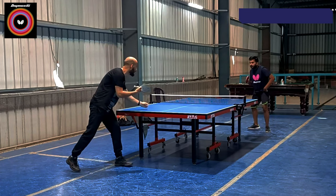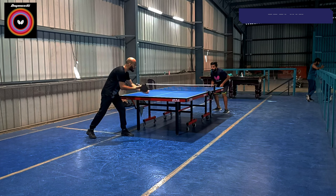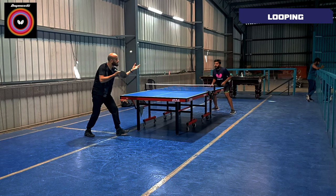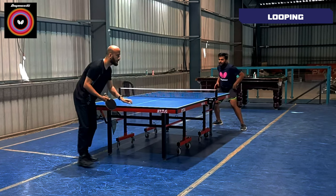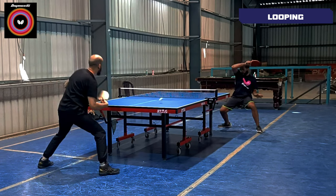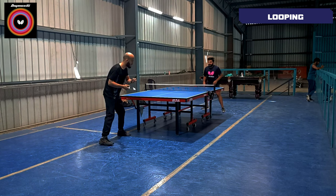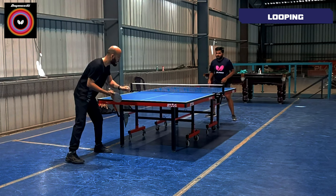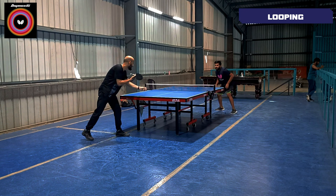Moving on to looping. When I hit Digniq's O5, I noticed that the spin while looping is very much generated. The dwell time is also much better than Tenergy O5. When I hit the looping, I feel that the dwell time is very much there and you can brush your ball properly and generate a good spin. The looping is very spinny overall.